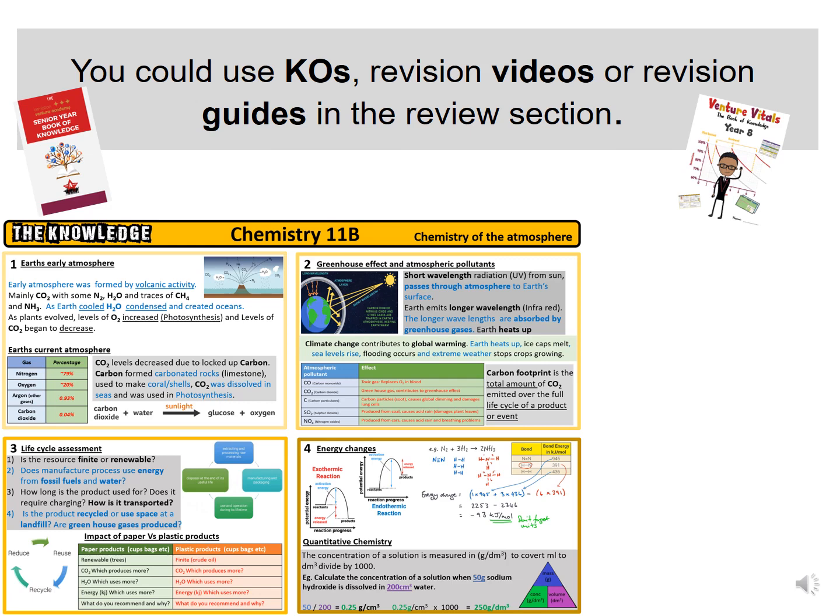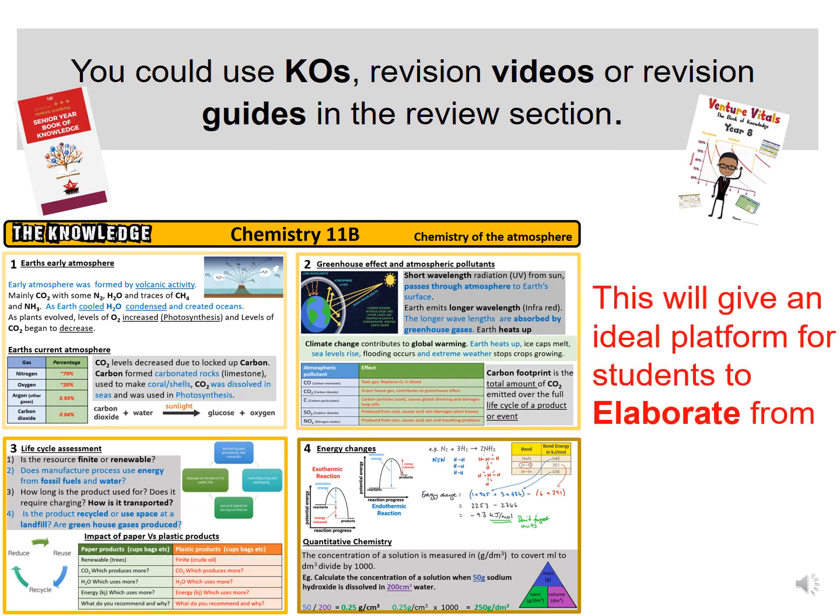You could use your knowledge organisers, which you can still get from your senior book of knowledge or venture vitals. You can also watch revision videos or use revision guides for the review section. Doing this will give you a platform to elaborate from, where you get a deeper understanding of the knowledge.